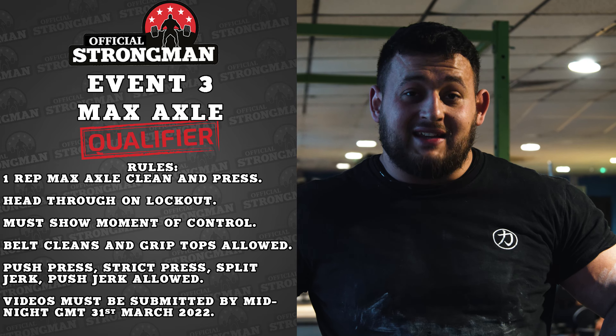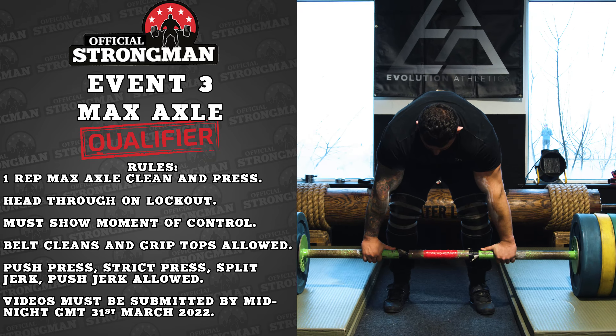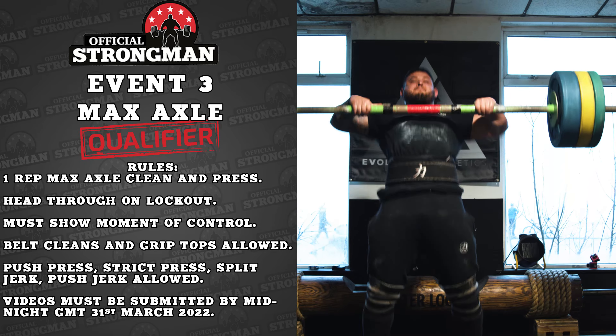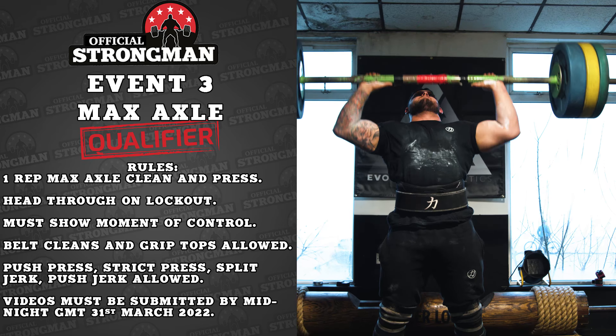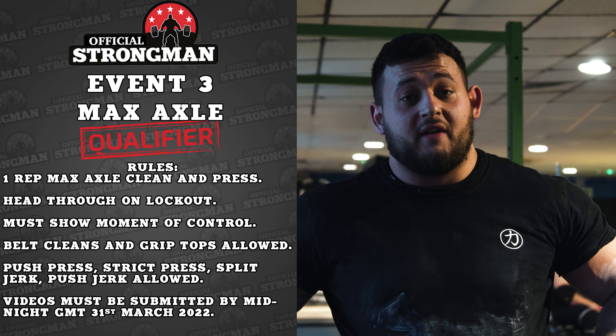The starting height is 18 inches, so it has to be below 18 inches from the start point. Any type of press is allowed — strict press, push press, split jerk — as long as it gets overhead in control. If you split jerk, feet come back in the middle and then you're good to go. Make sure you get your videos in before the 31st of March at midnight.